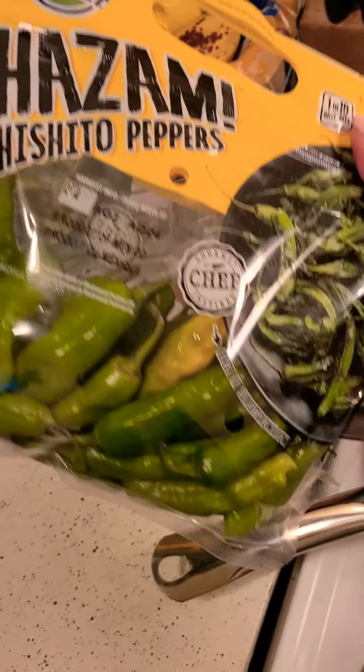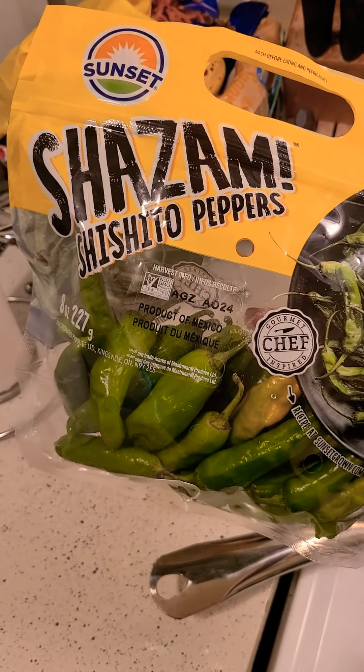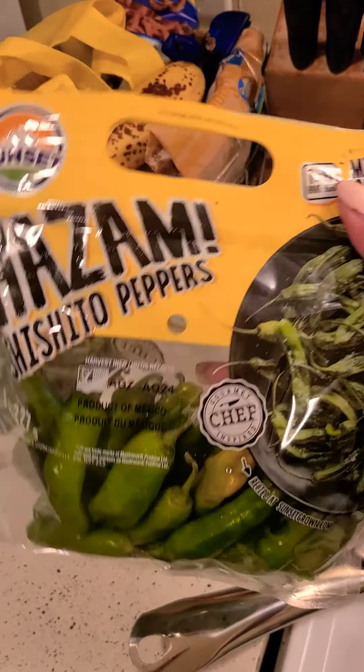And if y'all know what to do with these, if y'all have ever heard of these — Shishito peppers — tell me in the comments.